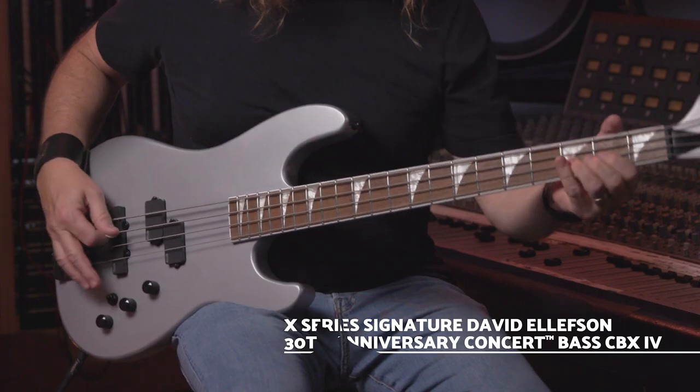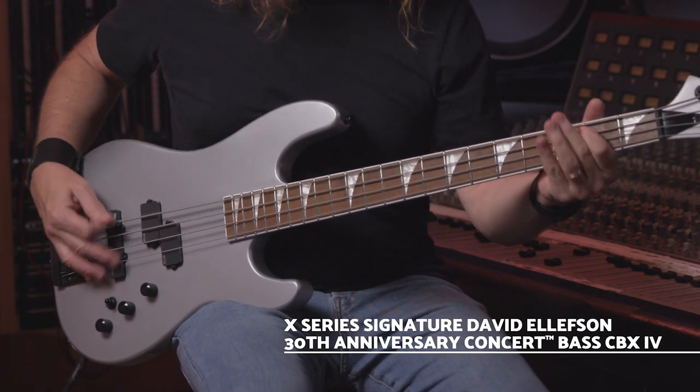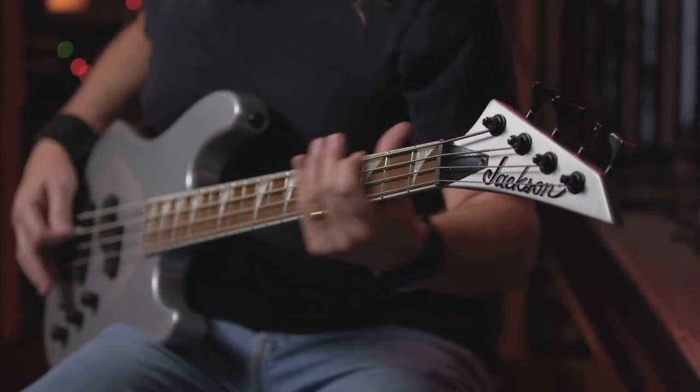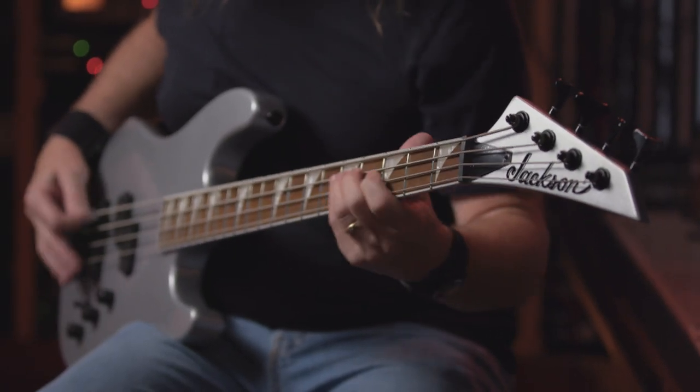Hi everybody, I'm David Ellison from Megadeth, and I'm excited to introduce to you my latest signature bass, the X-Series Signature David Ellison 30th Concert Bass CBX4. To commemorate the 30th anniversary of our Megadeth album Rust in Peace this year, and to celebrate my long-lasting relationship with Jackson, we decided to feature a four-string companion to the five-string we released earlier this year.